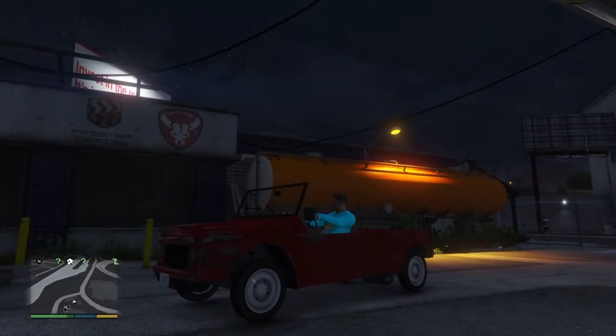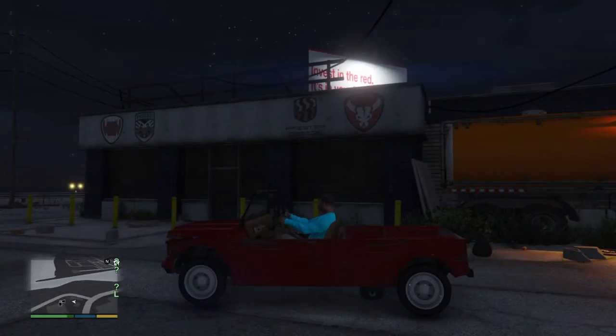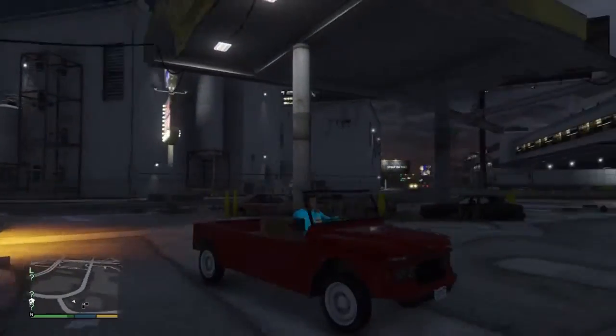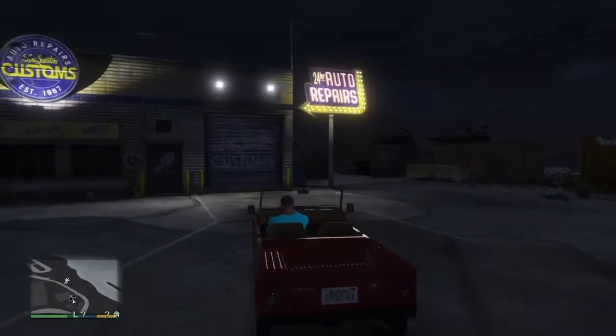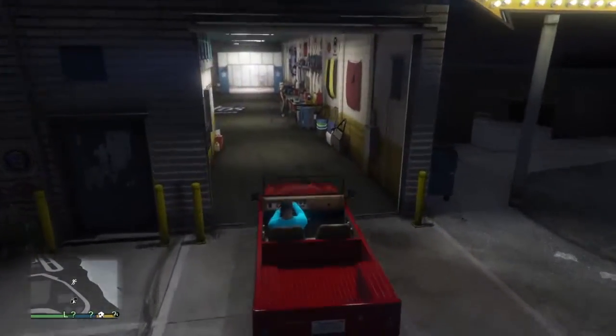Alright guys, this is what we're customizing - it's like a little safari jeep convertible kind of thing. We're gonna see what we can do to it; I don't even know if it's got a lot of customizations.